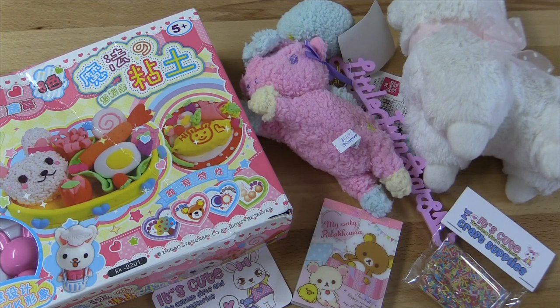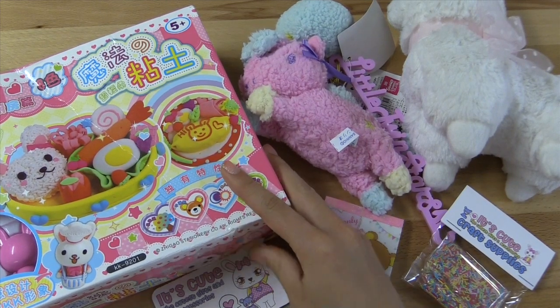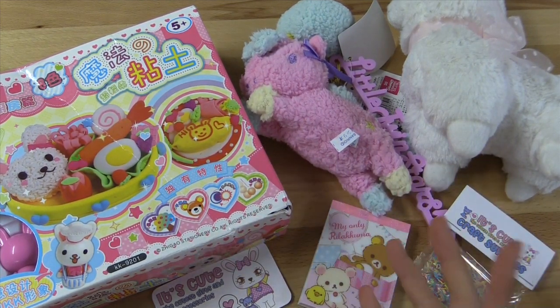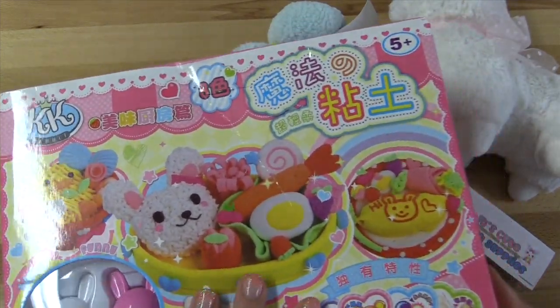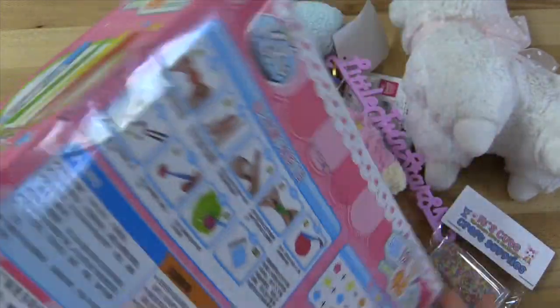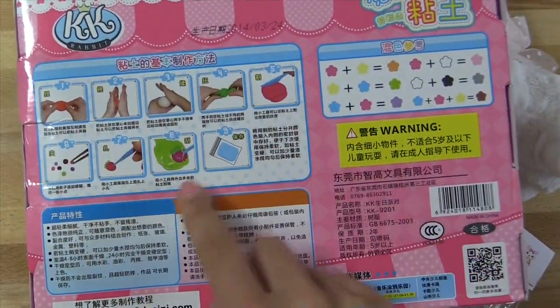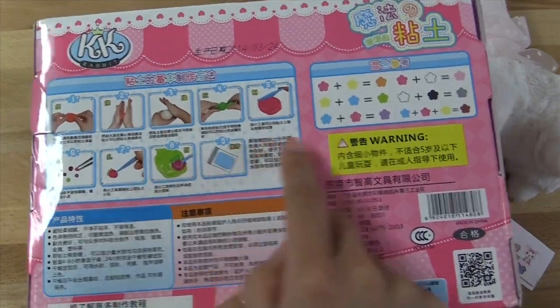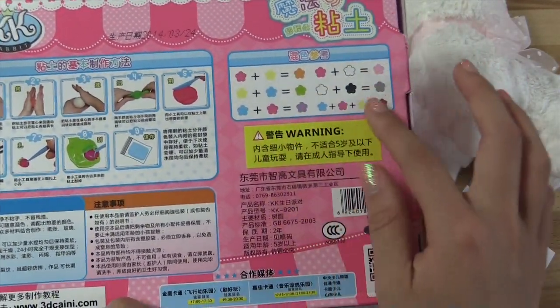Once again, stay tuned for my tutorial using this kit. I'll be showing you how to make it and all that sort of stuff after I research how to do it, because obviously this is in a foreign language. I'll be looking up instructions on how to do this kit. They have a really cool instruction sheet here — it looks pretty simple. And it also has a little color chart telling you what you can mix together to make different colors.